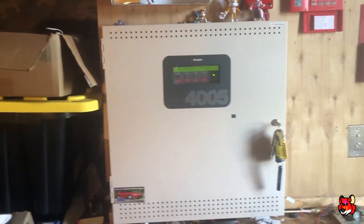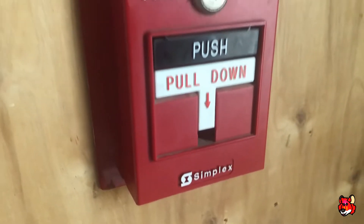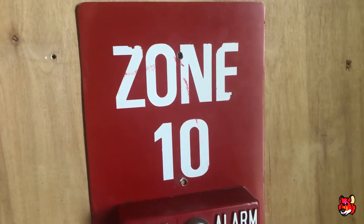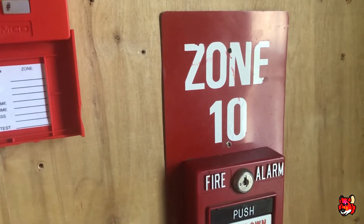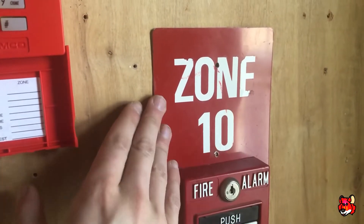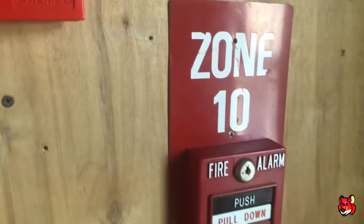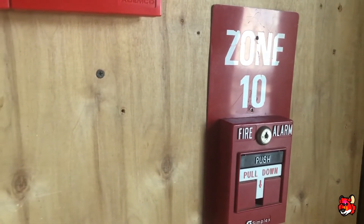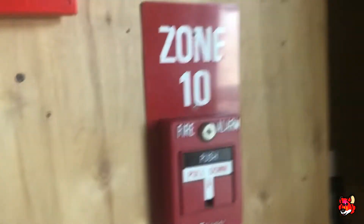What I have up today is more Simplex mechanical horns. Over here I've got a little something different — this pull station is not on zone 10, but this is what I had. It was on the 4100 system before it got removed. A lot of the pull stations had these tags on them, and this was zone 10 at the end of the school. I thought I had zone one, two, and three but I could not find them, so I just put zone 10 here even though it's not zone 10.